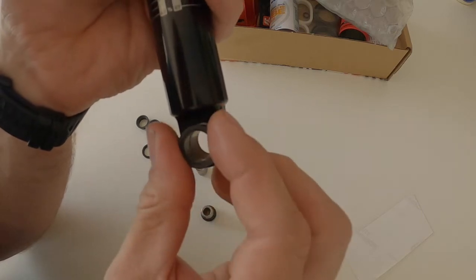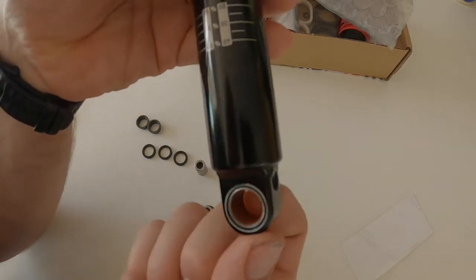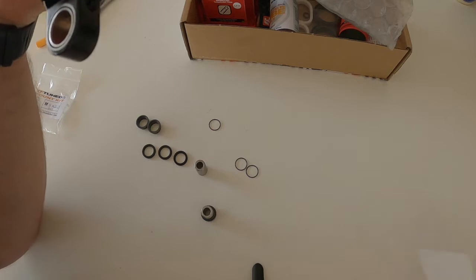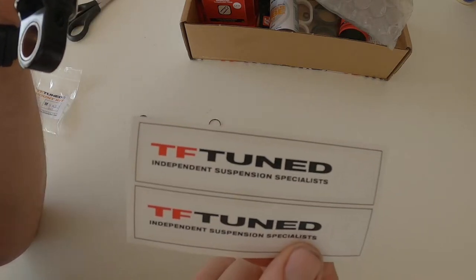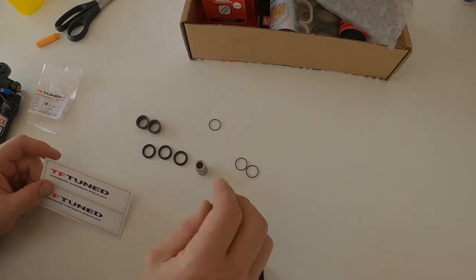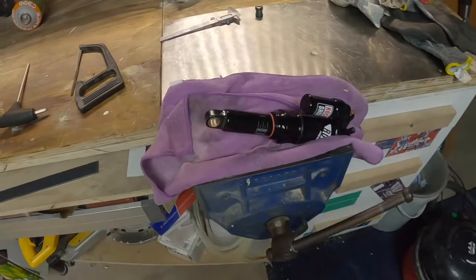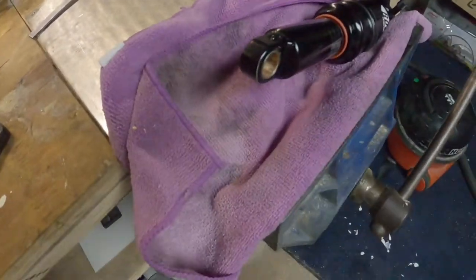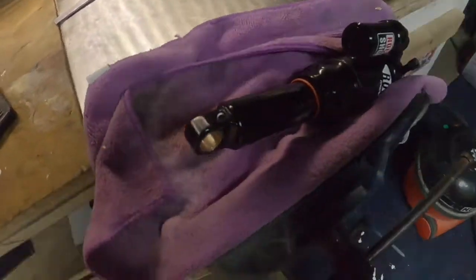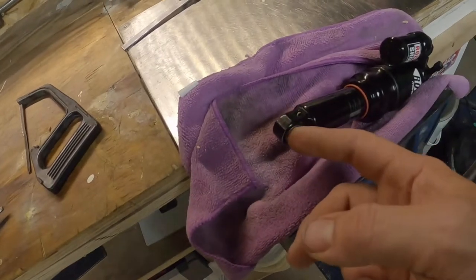That's good news. Shameless plug - TF Tuned, thanks a lot for getting this to me today, really stoked about that. I'm going to be able to ride at the weekend, maybe even tonight. I've been having a look at this eyelet bushing and I can't work out how to get it out - I haven't got the right tool to enable me to do that.